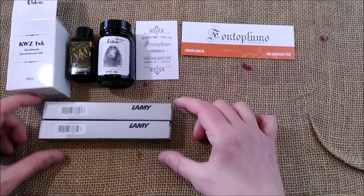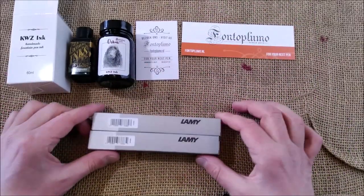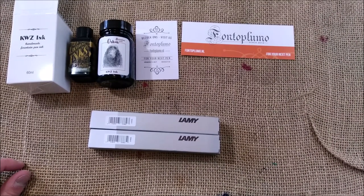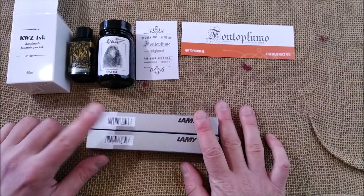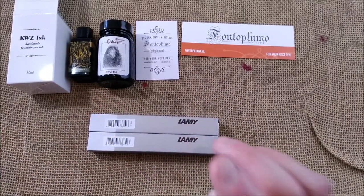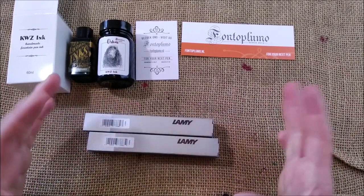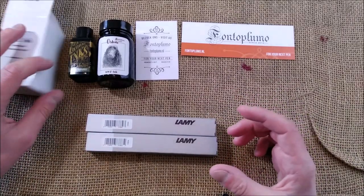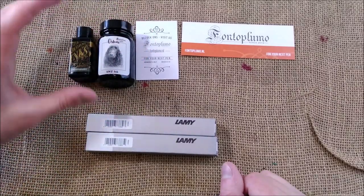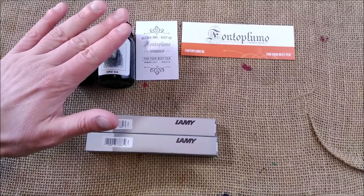My main purchase here was the Lamy Safaris, because I've been showing you special editions every year — at least of the Lamy Safari, not always the Lamy All-Star since I'm not such a fan of it. I wanted to get this year's version and I have some plans for doing videos with them. I thought it would be nice to use the cost of postage to buy something more, so I bought the inks. These Diamine inks are very inexpensive and this one is a fun thing to try.